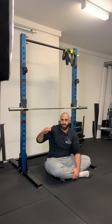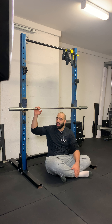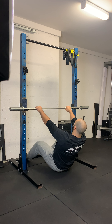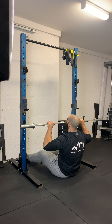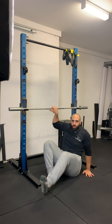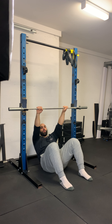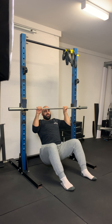I want to make sure that the force I'm applying into the bar is pulling into the rack as opposed to away from the rack. If I'm pulling away from the rack, I run the risk of the bar slipping out, me falling back, and the bar taking out some of my teeth. That's why you always want to make sure that you're pulling into the rack, so that way the bar has literally nowhere to go in this position.